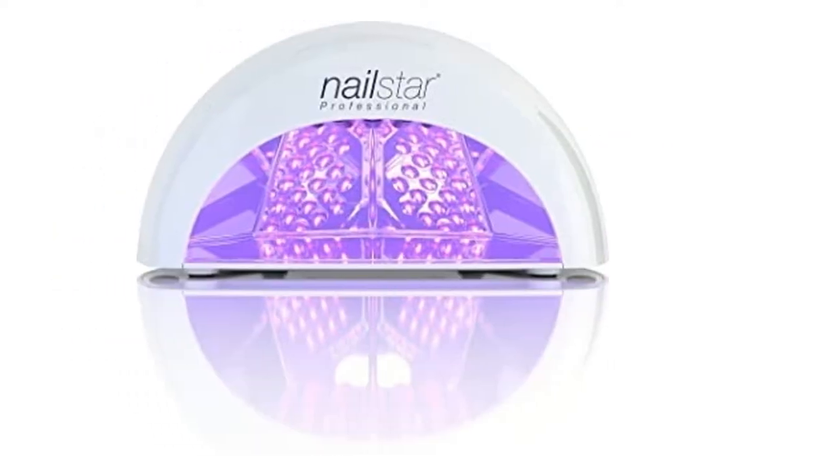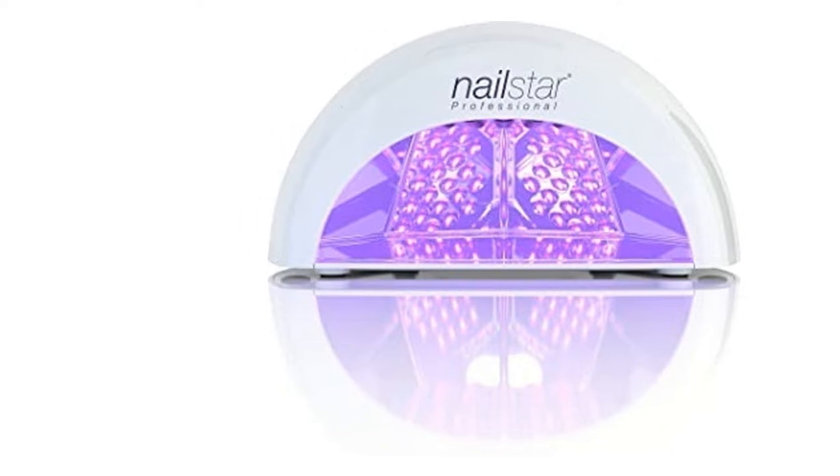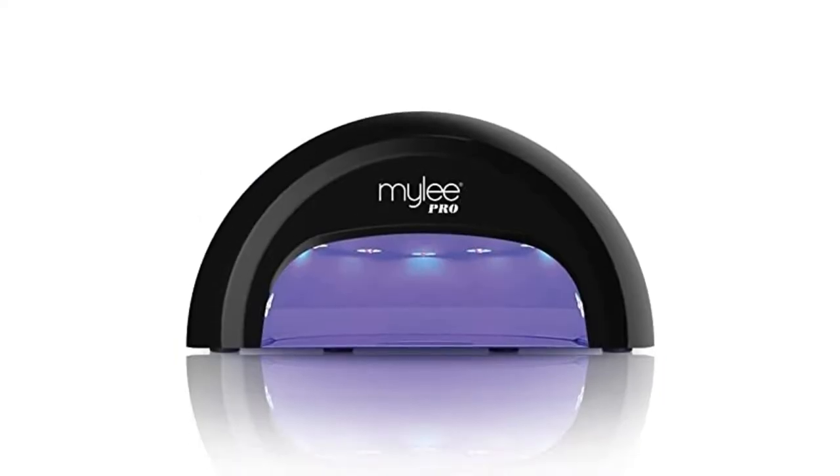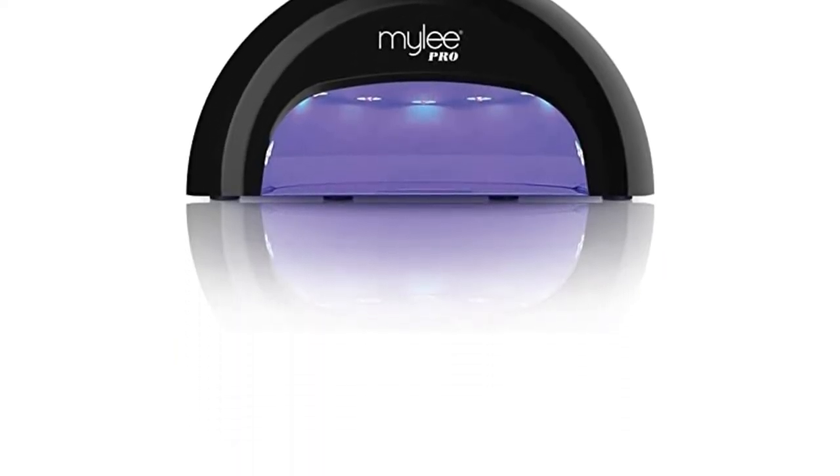Thankfully, we've put together a nifty buying guide to help you decide between LED and UV. Make sure to read on for our ranking of the top 10 best in the UK, available on Argos and Amazon.